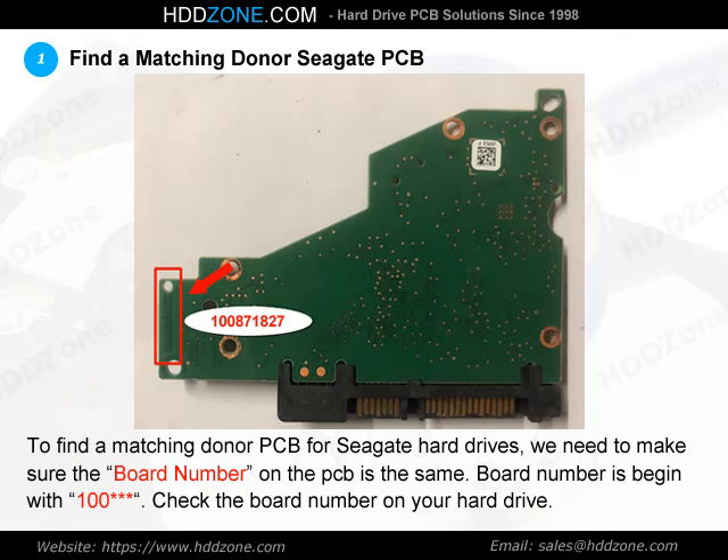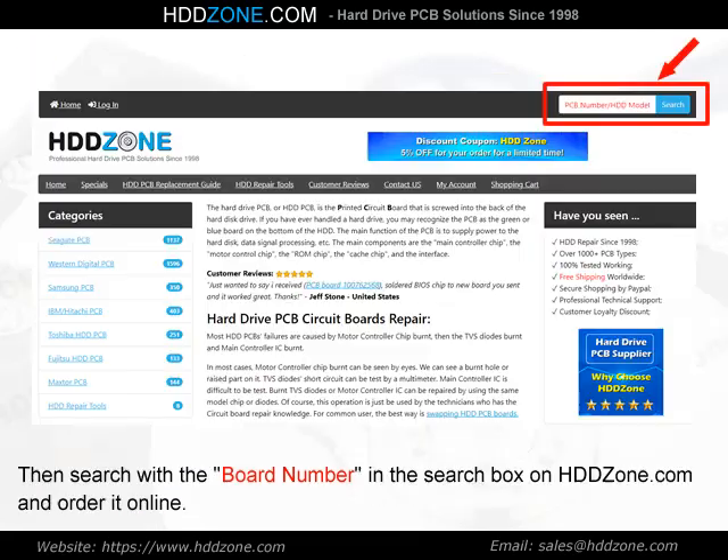Step 1: Find a matching donor Seagate PCB. To find a matching donor PCB for Seagate hard drives, we need to make sure the board number on the PCB is the same. Board numbers begin with 100. Check the board number on your hard drive, then search with the board number in the search box on hddzone.com and order it online.